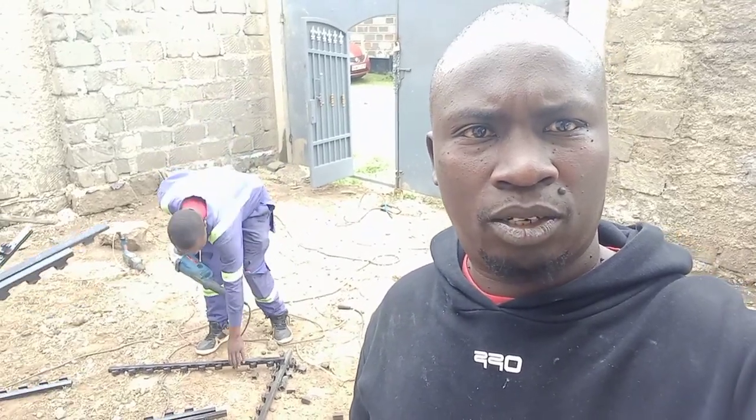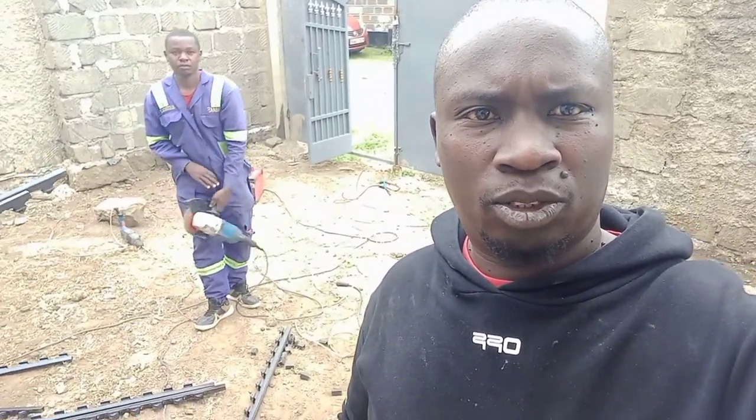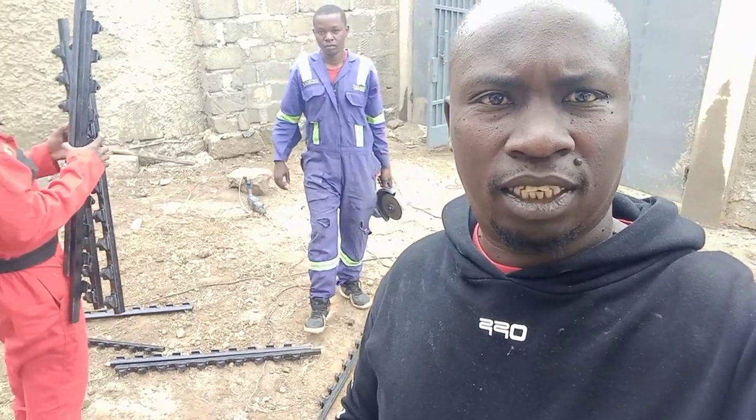Welcome to Getembe Electricals. Today I'm going to show you how we do electric fencing.